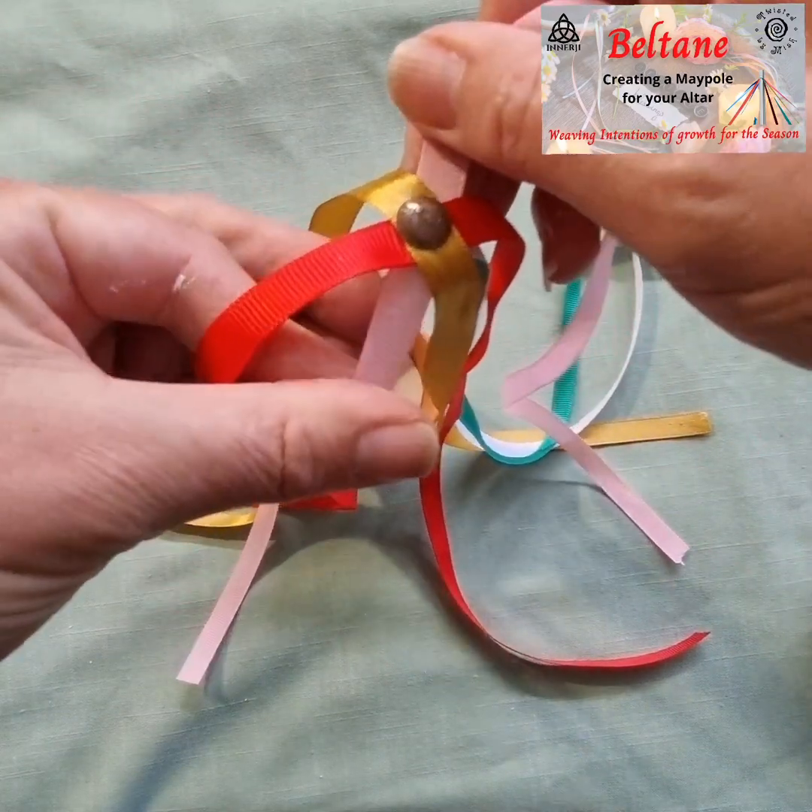Let them drape down. My ribbons are probably slightly long here, but my intention is to weave them afterwards. And there you go — one completed maypole!